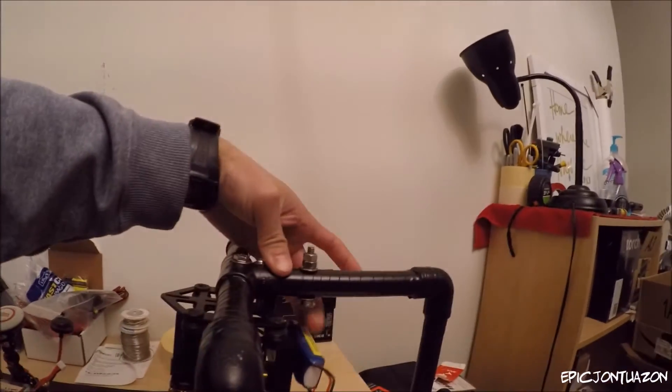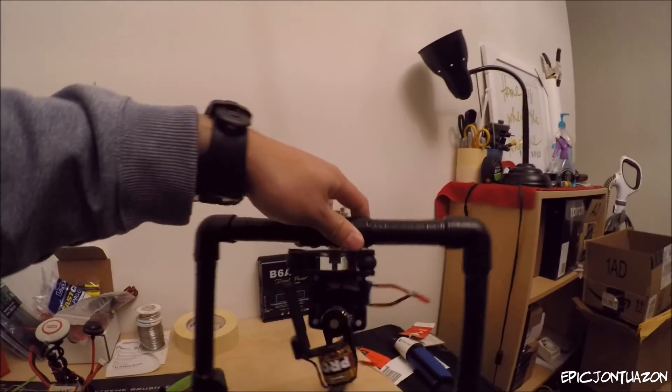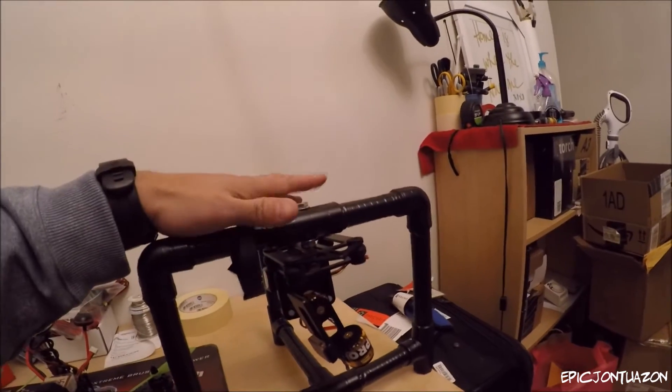I also added a little spring-loaded screw here in case I wanted to add an LED light, which if you've seen the past videos I have one of those. I put it on the RC car and use it for dark lighting, but that will eventually go on top of there.